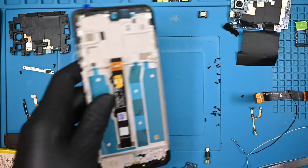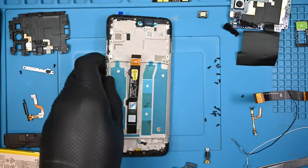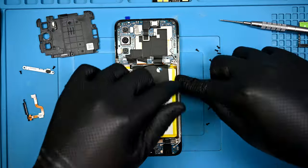This is our new display and frame. It has a new battery adhesive pre-installed, which is pretty cool. Now you can follow these steps in reverse to reassemble the device, making sure small components go in first.